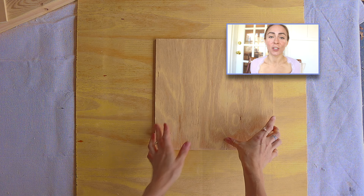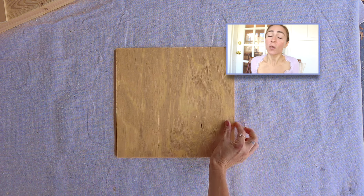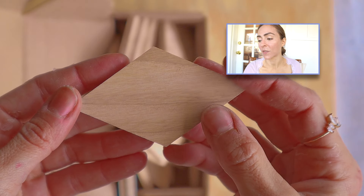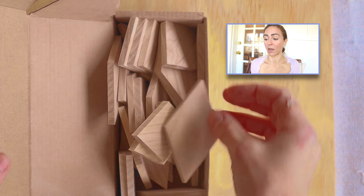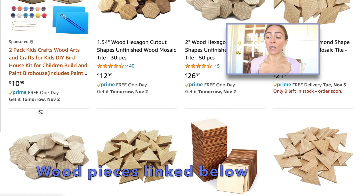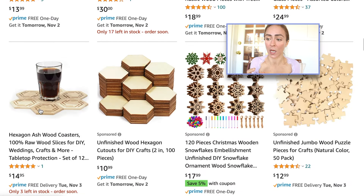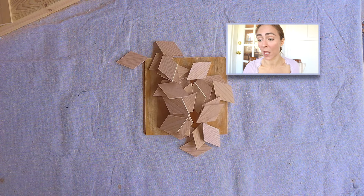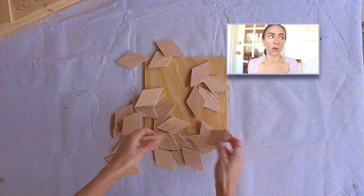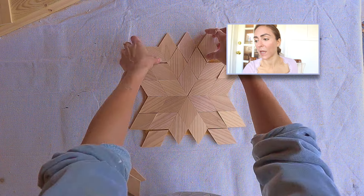If you're dying to do a little wood art project but you don't want to use a saw — even a handsaw — you can still do that. You can buy these little wood pieces at an art supply store or craft supply store. I got these from Amazon — there's a store that sells diamond pieces, hexagon pieces, whatever. If you get a bunch of different pieces, just make sure the lengths of the sides are going to fit together easily. On a huge piece of canvas, this would be beautiful — stunning.